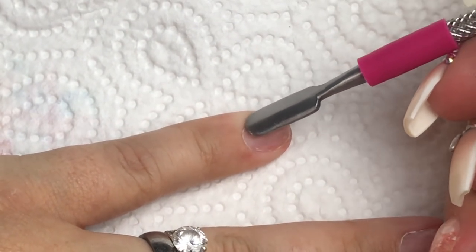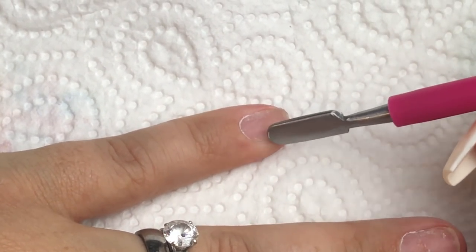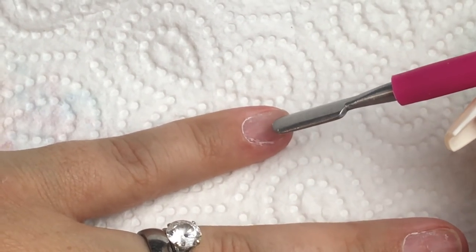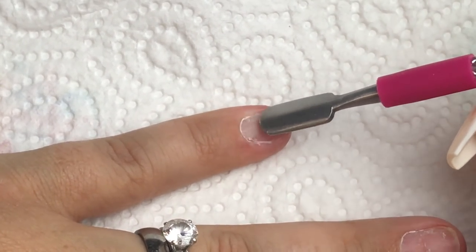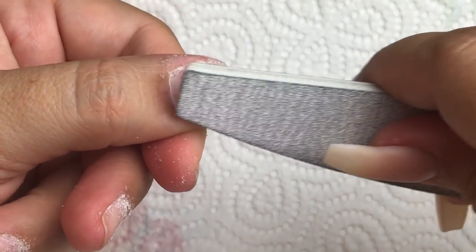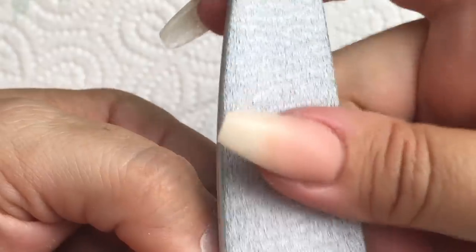Once I've done that on all five fingers, I then go in with my cuticle bit on the e-file and I remove that dried non-living tissue. After that I take a 180 grit file and I just buff the surface of the nail, and what you're doing here is removing the shine. I'm not putting any pressure on it — I'm letting the file do the work and I'm just buffing the shine off and giving it a kind of uneven surface.